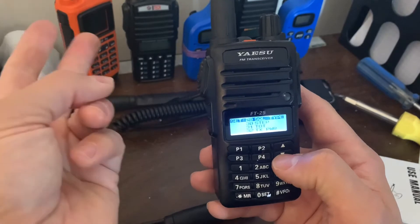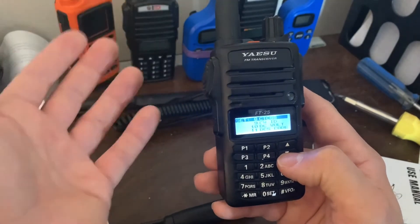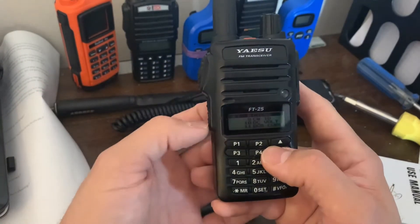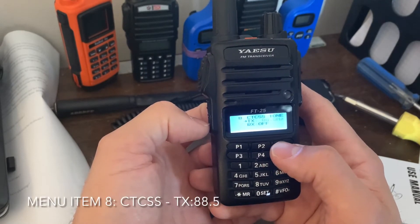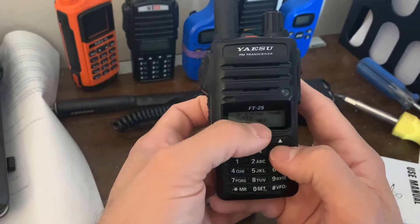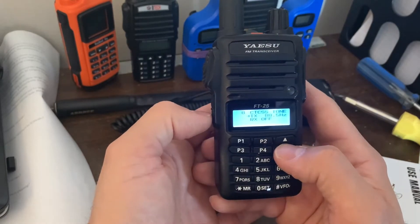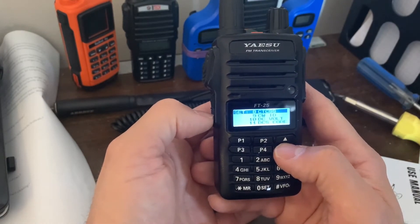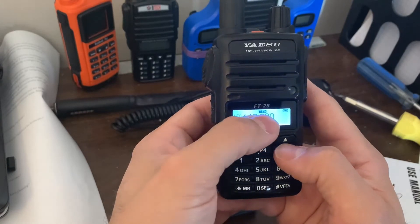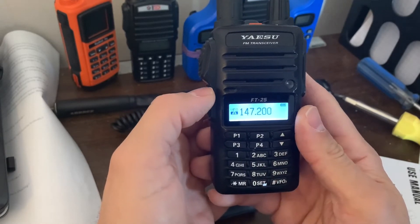So now we've set VFO split and the tone type. Let's go set our tone. If your repeater system doesn't need a tone, don't worry about these last two steps. Enter your CTCSS, hit function again — this is already programmed to the tone I need. Make sure the receive tone squelch is off or you won't hear anything on receive, unless your repeater is programmed that way. Now we can see 147.8 has got a tone function programmed to 88.5, and VFO A is my listening station.